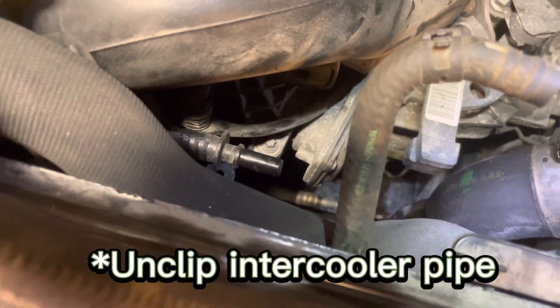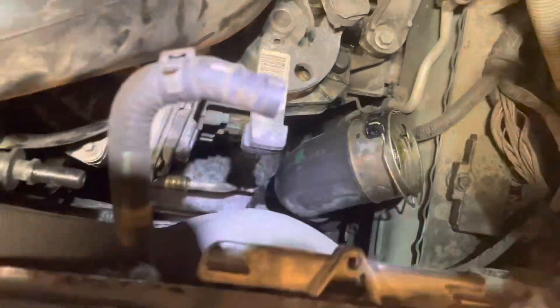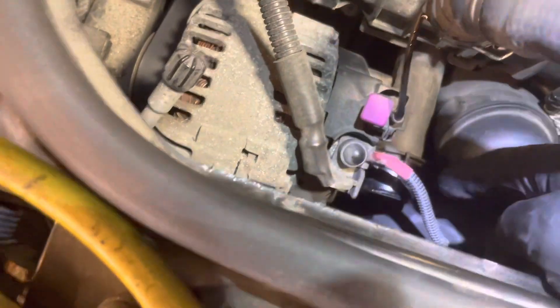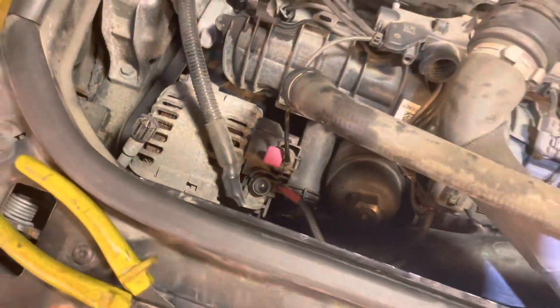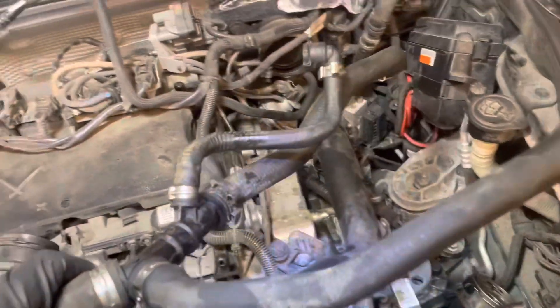You need to take off the intercooler pipe down here — it's simple, you pull it out and clip it up to get it off. Pull it down and make sure the seal is in good condition and hasn't dropped inside. Then finally there's this connector down under — I had to take the top hose off to get to the other connector down there, so it's pretty tight.